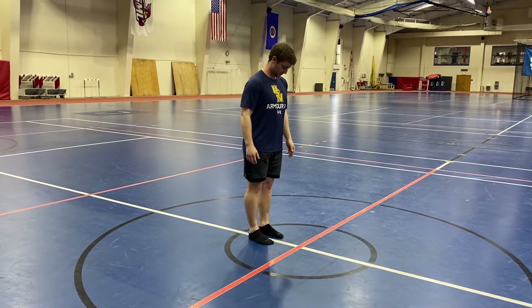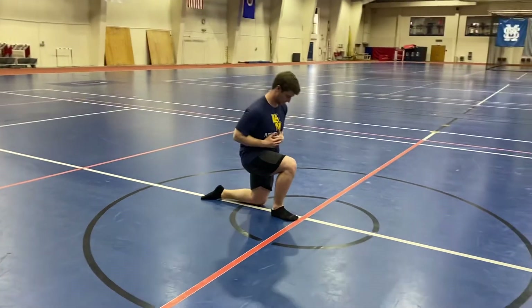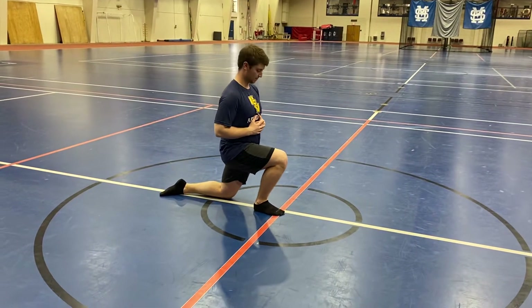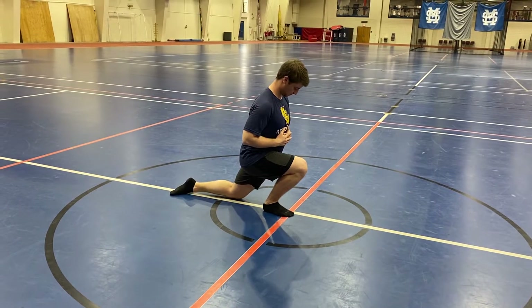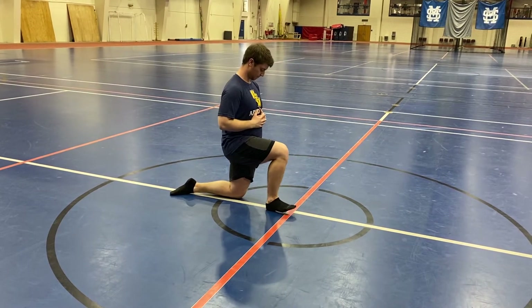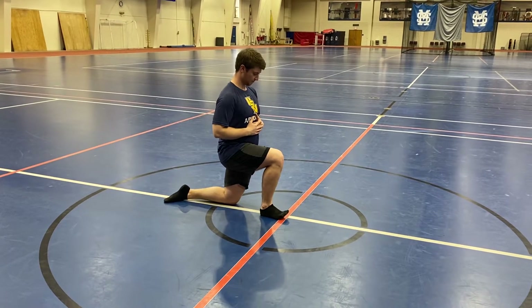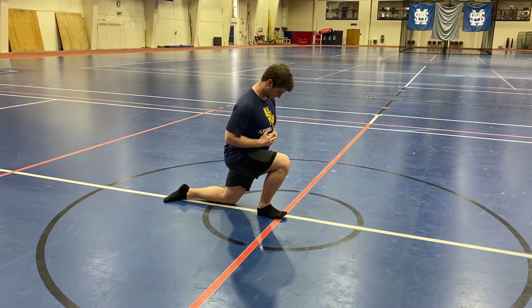So then he's going to go ahead and take a knee. First thing we got: two-way ankle mobs. The first one, he's going to keep his heel down, toe down, and drive his knee as far over as he can go. He's going to hold for 15 seconds, then he'll break. Next, he'll lift up his toes off the ground. The heel still stays down, driving his knee as far over as he can go. Toes stay off the ground, 15 seconds, then he'll break.